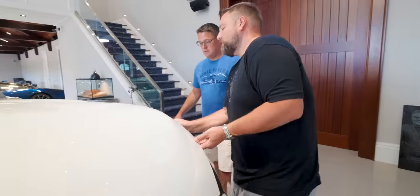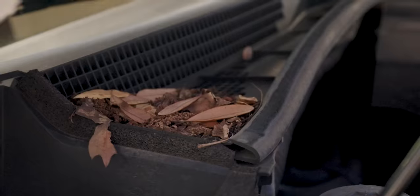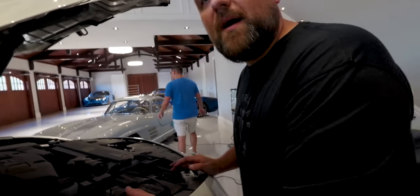You even got the headrest screens — it was an option, we splurged. It's a 6.0. Is this a feature? I'm sure somewhere there are Easter eggs, like a couple little mice in here, maybe a squirrel or two. But it's a V8.